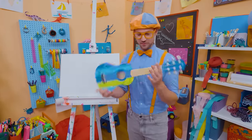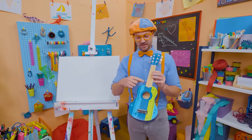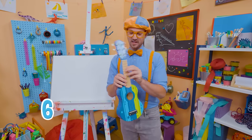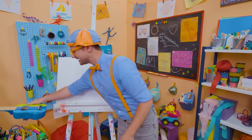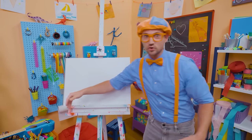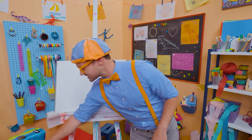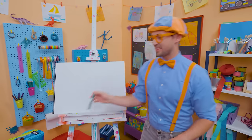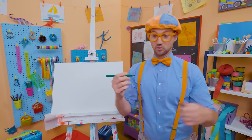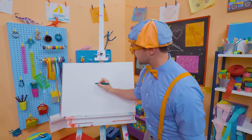Hey, it's me, Blippi! Did you see what I'm holding? Yeah, a guitar — a really small guitar. I know it's a guitar because it has six strings. Let's set that down because you and I are going to draw a guitar together today. Let's start with the color green — you can use any color you want. I'm going to draw the body of the guitar.